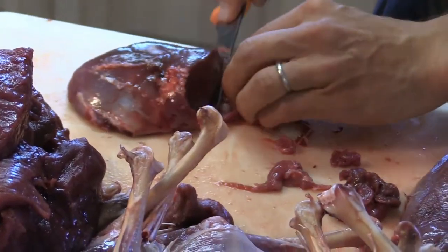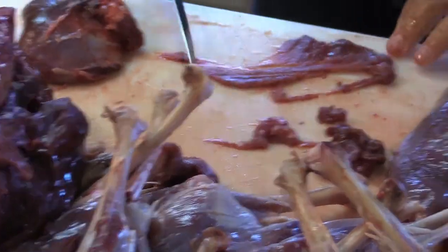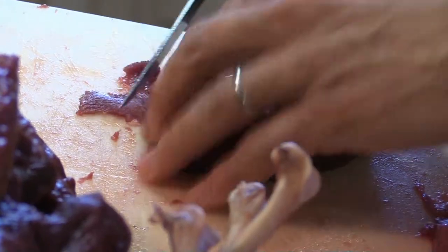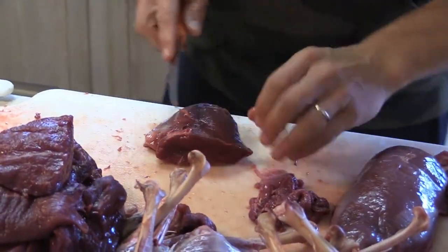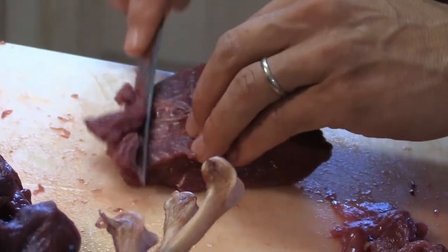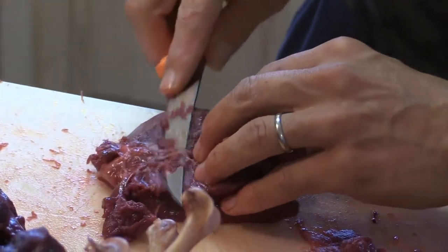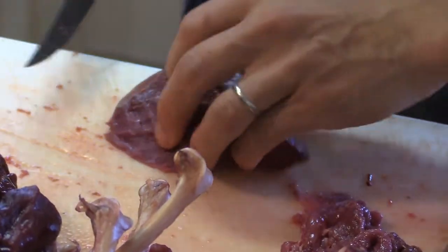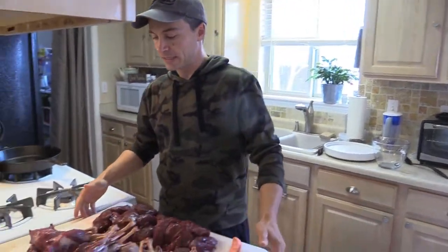I remove that silver skin filament from the other side too. It's very thin — not much meat at all. I just try to remove as thin a layer as possible. That's where the artery comes out, so I go underneath it a bit. You can't remove all of it, but just get the bulk. Don't drive yourself crazy. All the thighs and breasts are now prepped and ready to go.